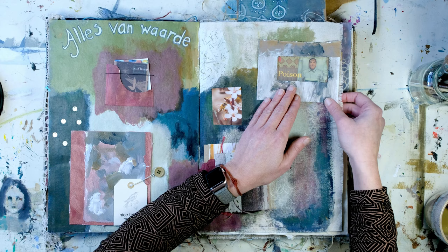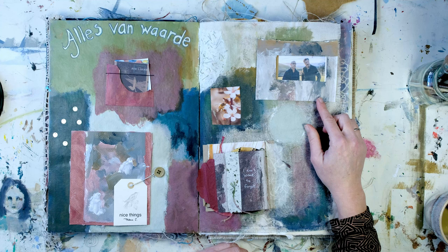This one was called Supernova. I also enjoyed this one a lot.